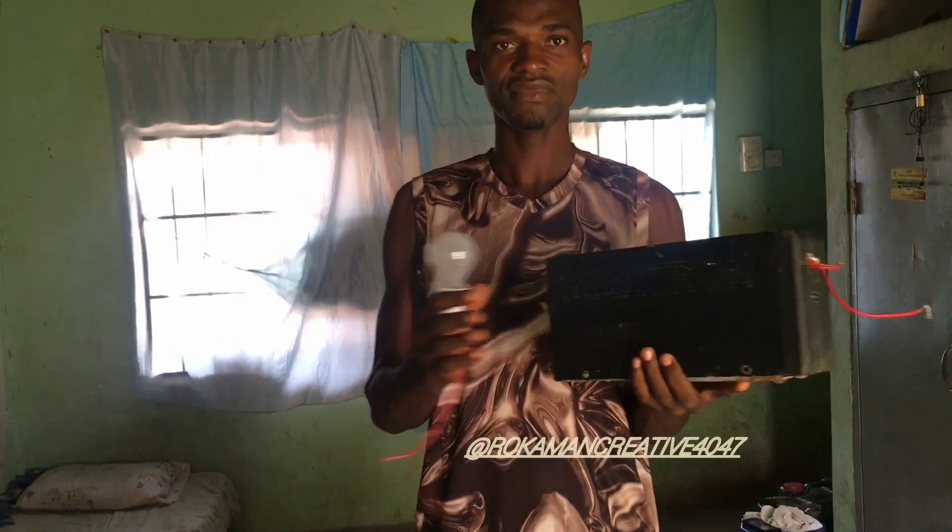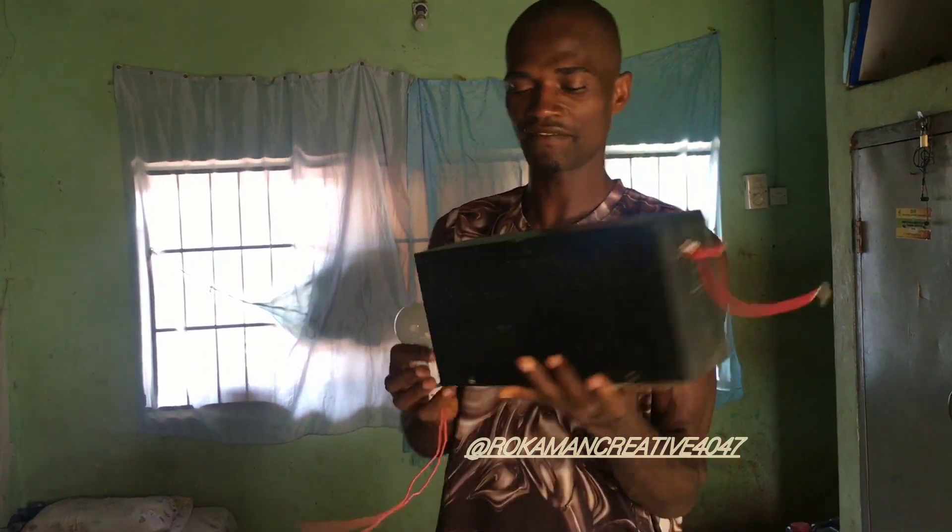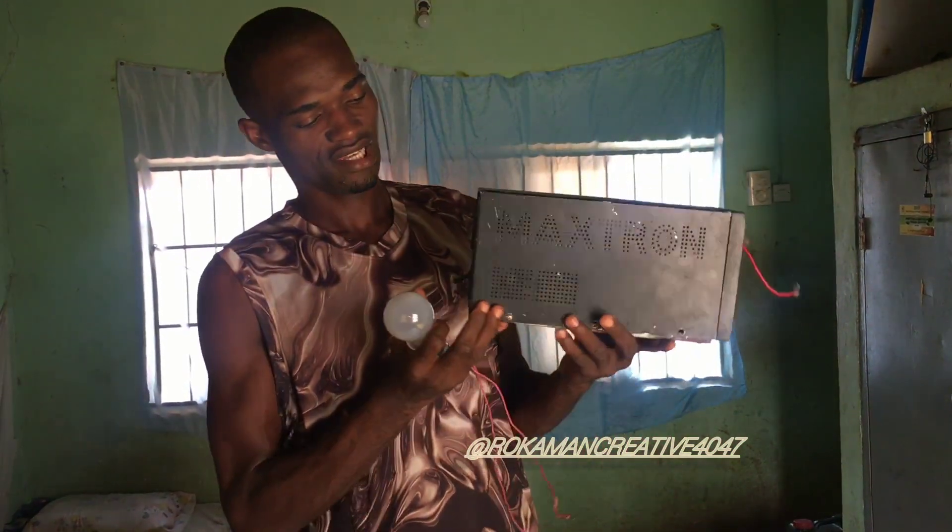As you can see, this is a 1kVA inverter. As you can see, it's very very small and common.